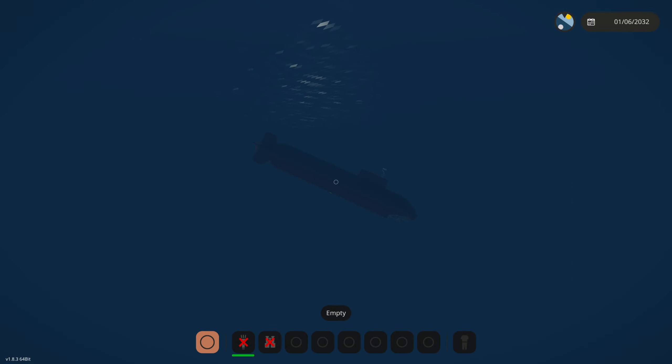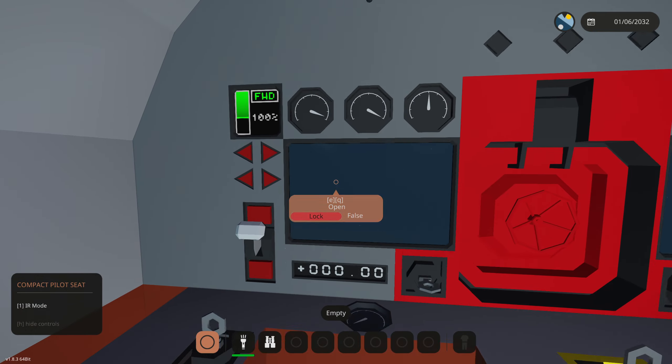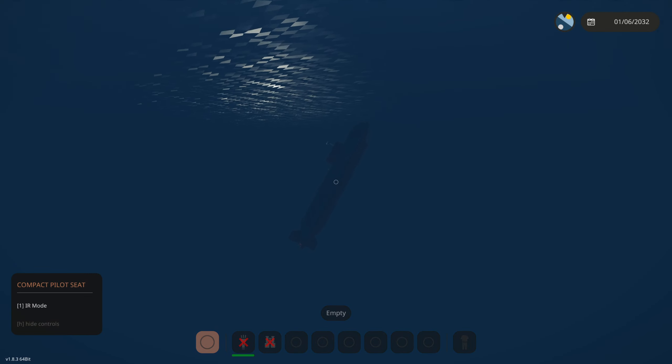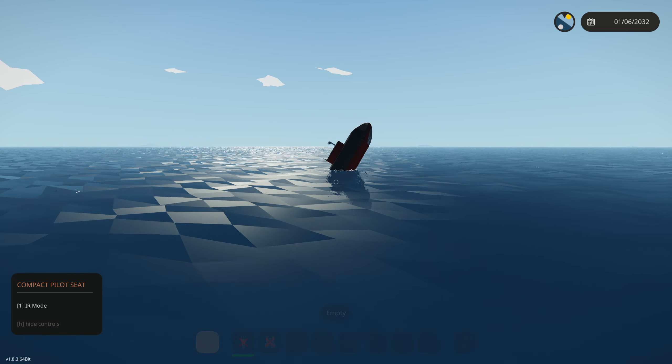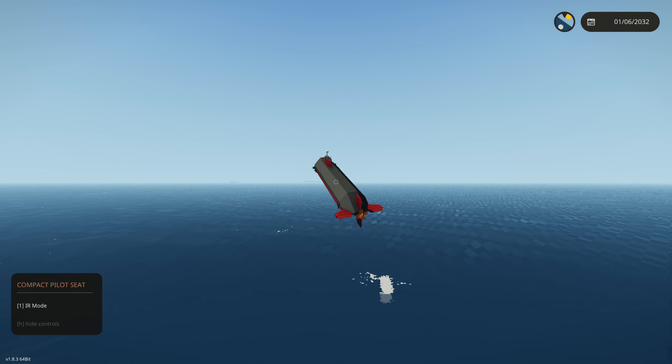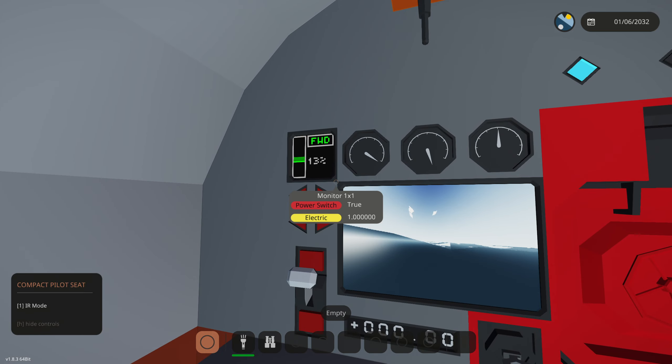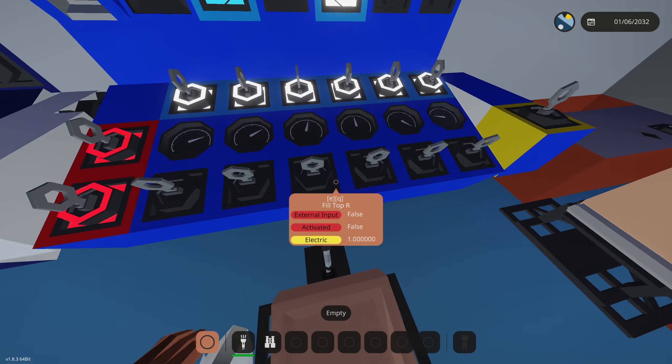It'll push this thing up to the surface if possible. We need to get in the captain's seat to help this thing resurface. There we go — we're about to resurface. This thing rises so fast, it's pretty crazy. We just launched out of the water — probably not that safe — but we safely landed. Throttle to zero and that is emergency resurface working as intended.